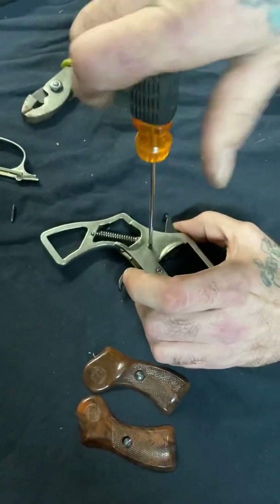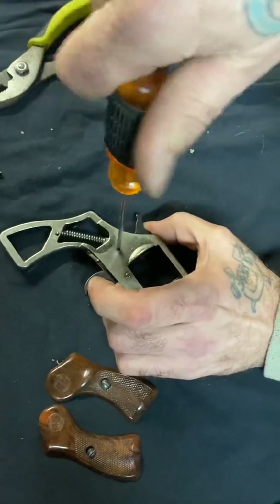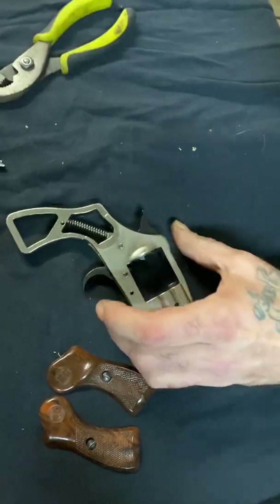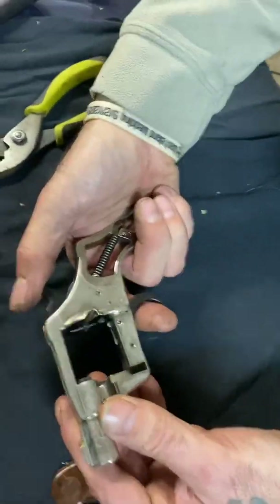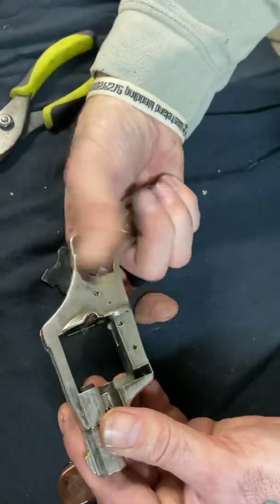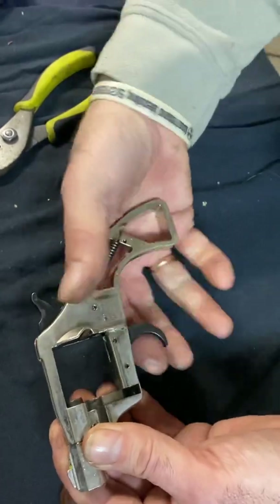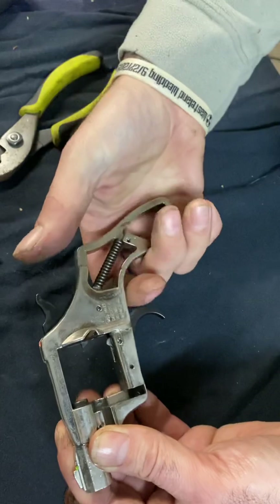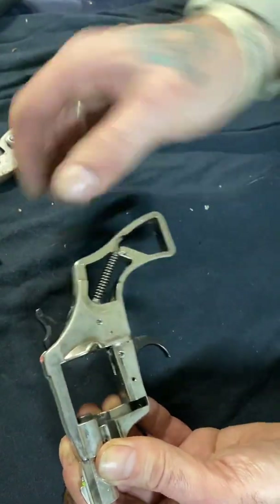There she goes. It takes a couple seconds to click. All right, so now we'll be able to test it and see if we put that stuff in right. This should work like that, but it won't pull the trigger back. And it should work like that, but not pull the trigger back — now that was the problem I was having.